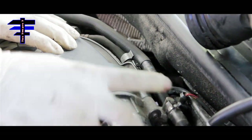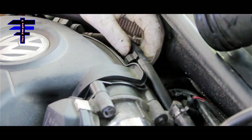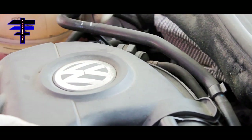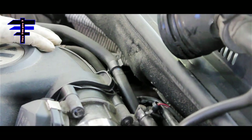Tighten the throttle body back in at the four bolts, align the stud, and put the hoses back on. Get it out of the way — there and this one down here. Just like that — they look good. Let's do the next step.